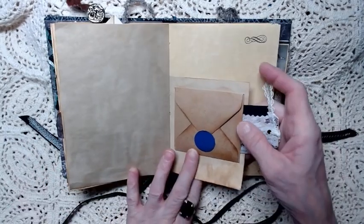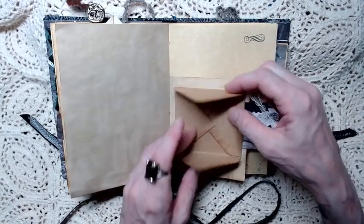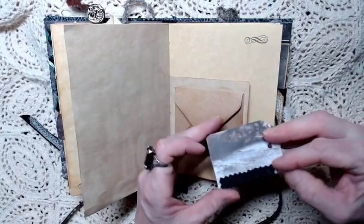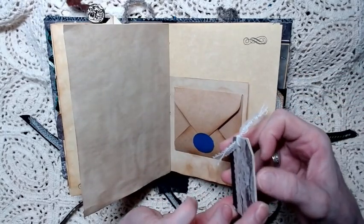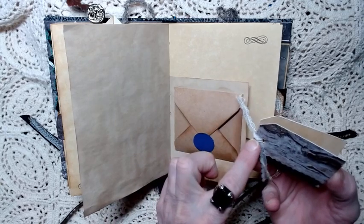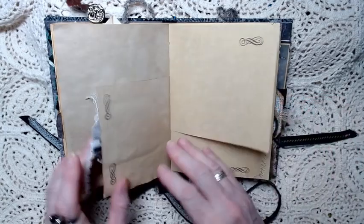This is a little half page with an envelope that opens all the way up, and you can journal inside of there - and it can be secret. And a little tag. This is actually a little booklet, and it opens up but you have to untie the top. I didn't knot it - it's just tied around once. So that can be another little secret spot for you.